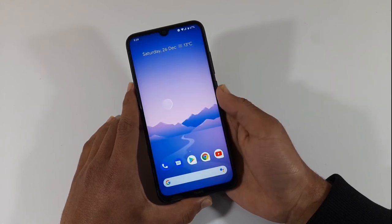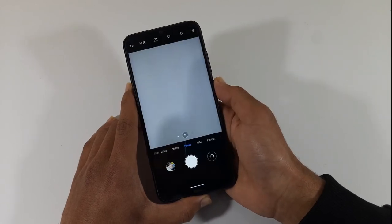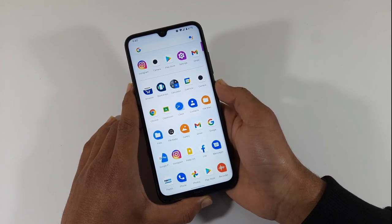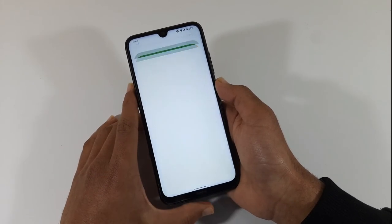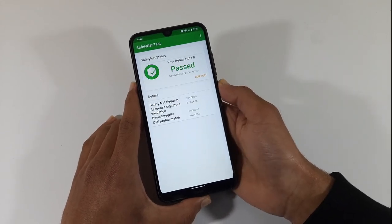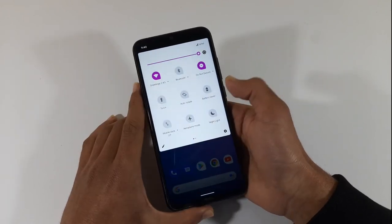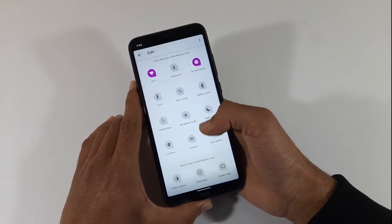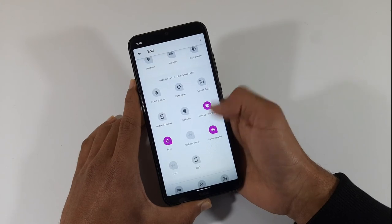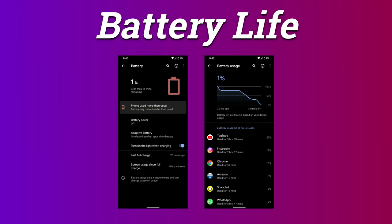This is the default camera, the MIUI camera, which has all the features as expected. You can see the default camera interface and its options.